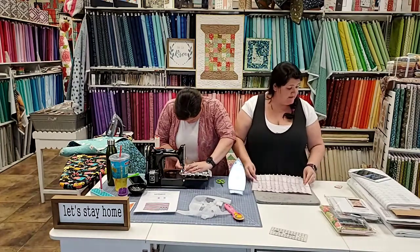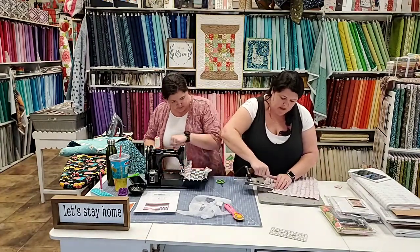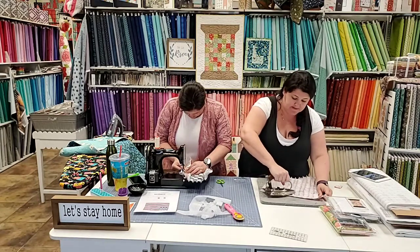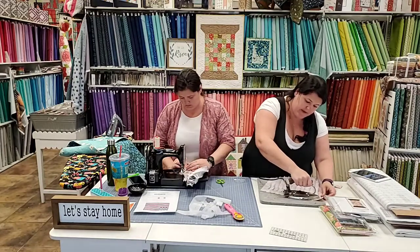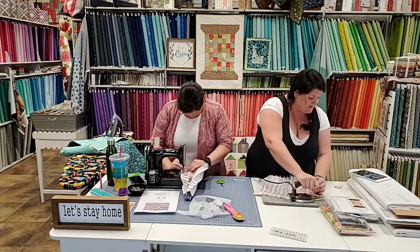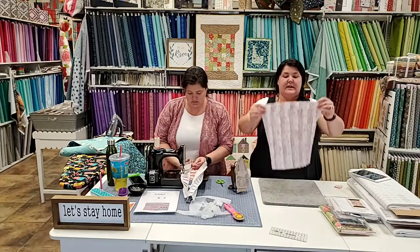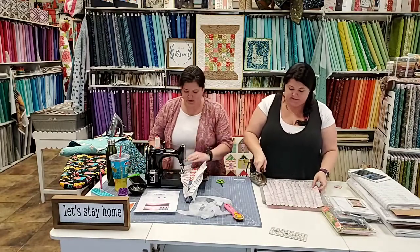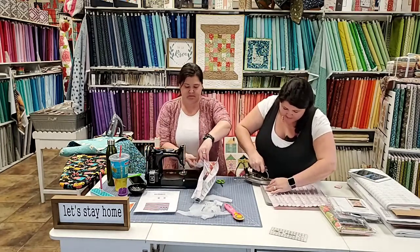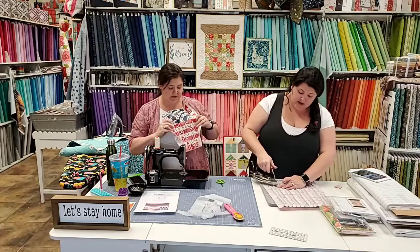I like that you turn it around rather than try to bring the iron towards you the other way. Especially with how small this panel is, it's easier to just flip it and turn around - we need to be safe here. We saw Jen's burn from a week or so ago, still getting better. The panel looks all splayed out right now, but once all of it's pressed it'll get there. If you didn't clip all the way, just pull - it'll take care of itself.